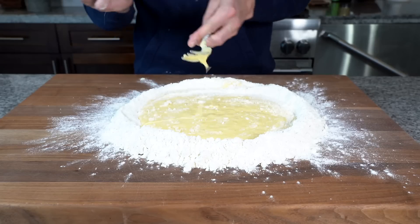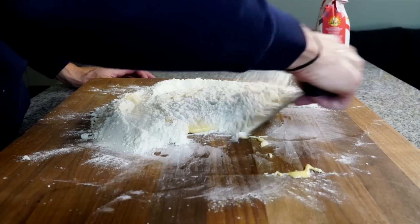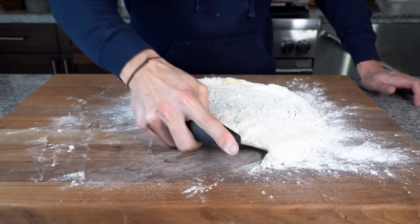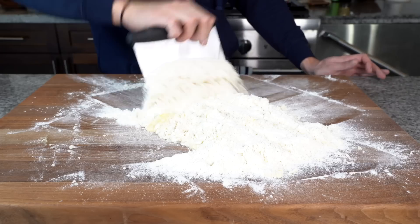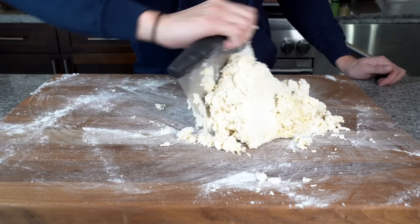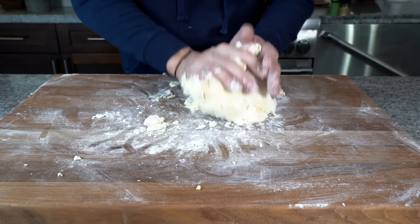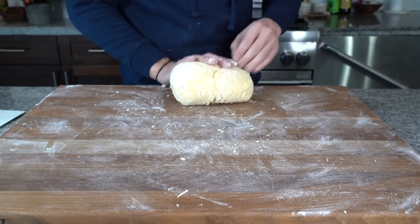Using the bench scraper, start folding in the flour from the walls into the egg. I like to scrape under the egg mixture to incorporate the flour underneath and separate it from the board. Keep cutting the flour into the egg, distributing it throughout so it gets nicely hydrated. Eventually that mass will form a ball and we can begin kneading — running it around the board to pick up any flour and gauge the hydration.